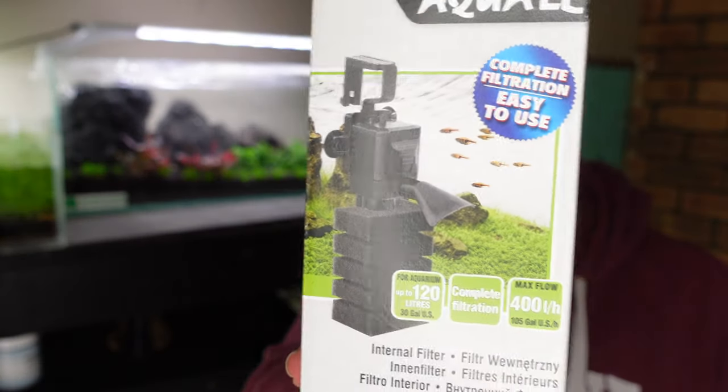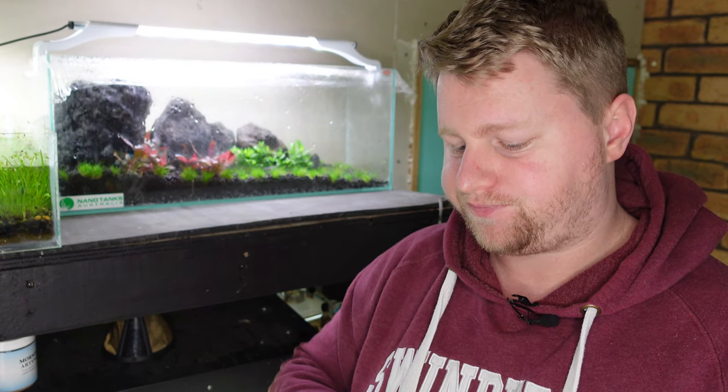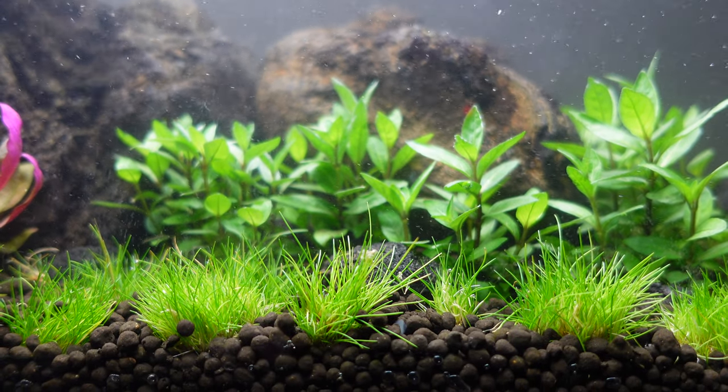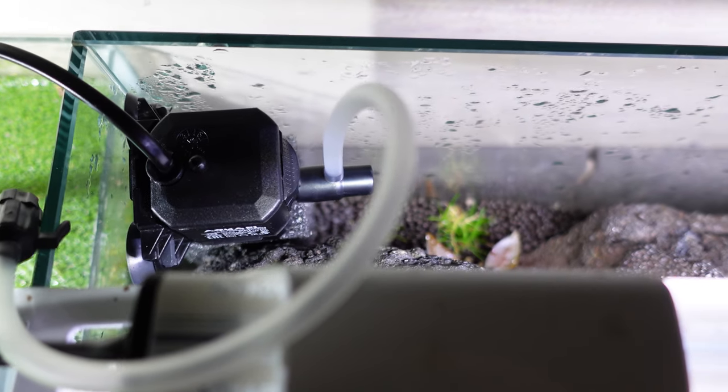The next thing we need to set up is the filtration, and for that I've also been provided by Nanotanks Australia the Aqua EL Mini Pat filter. It's kind of a hybrid between a sponge filter and your normal internal filter, because it has this really nice intake sponge which is going to stop any shrimp or small fish being sucked into it. This filter will circulate up to 400 liters per hour, which is going to be perfect for a little tank like this, and it's just going to hang neatly at the back on the side, out of the way.